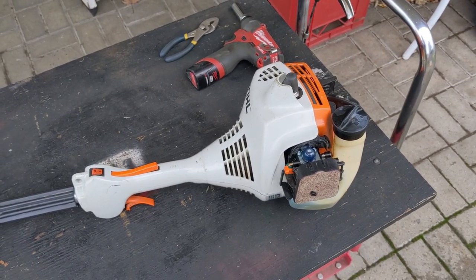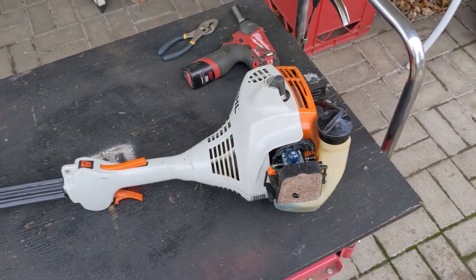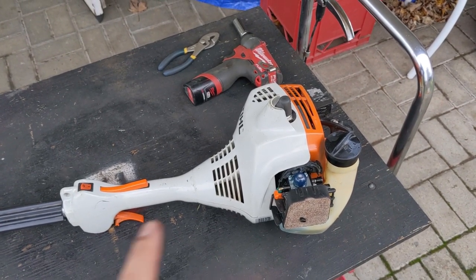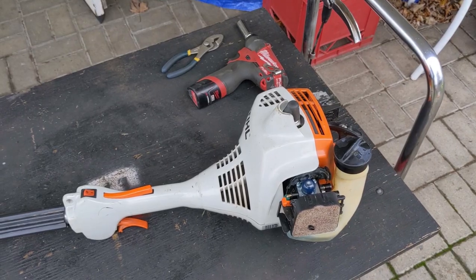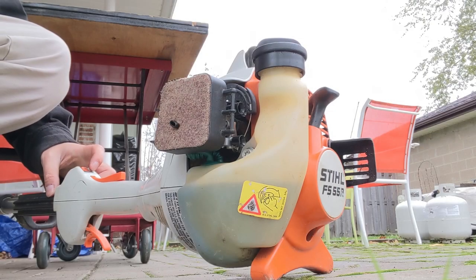But for the purpose of this video I went ahead and did something just for demonstration purposes to the spark arrestor, to show you how a clogged spark arrestor will prevent your weed trimmer or chainsaw from starting.